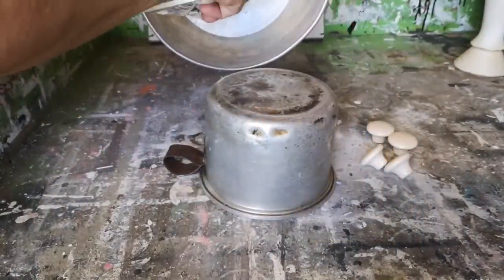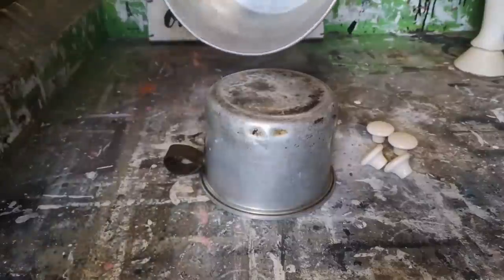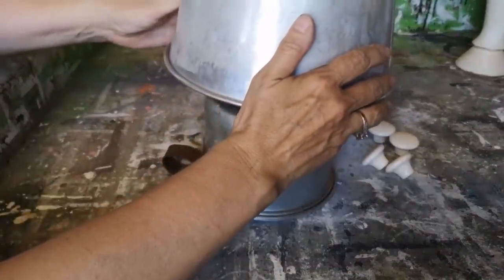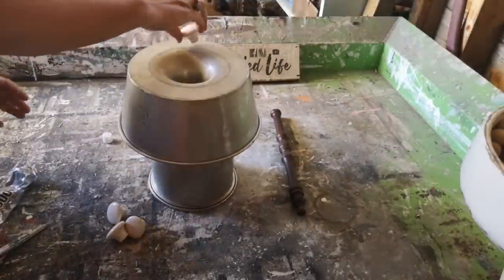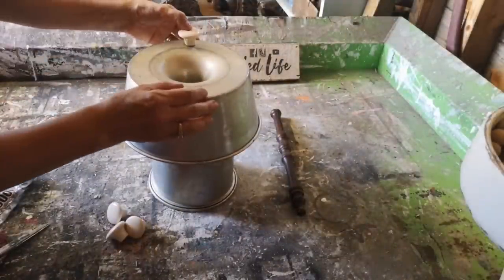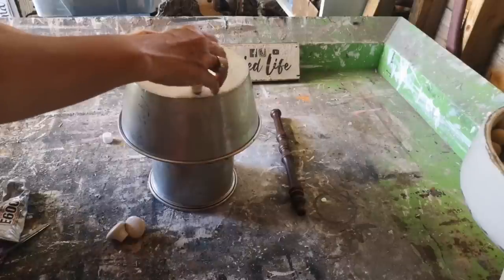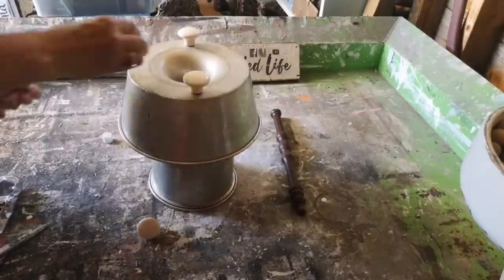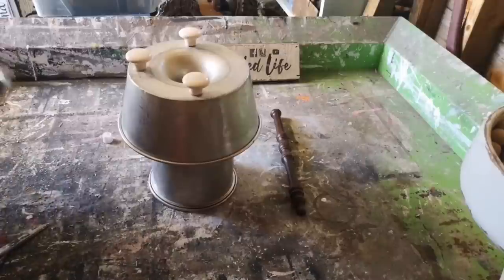I want to glue the bundt pan to the bottom of the saucepan using E6000, which bonds really well. I'll stick it to the bottom of the saucepan and set it aside — it's going to take overnight to set. The next day, I want to use my little knobs as feet on the bottom of the bundt pan, again using E6000, spacing them out and letting them dry completely.